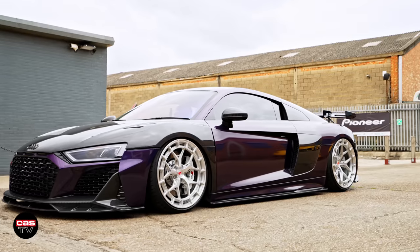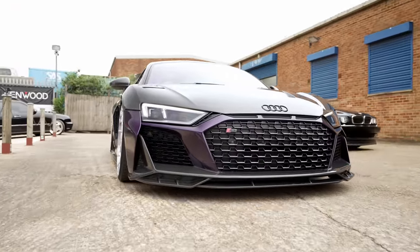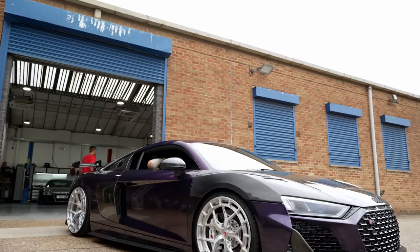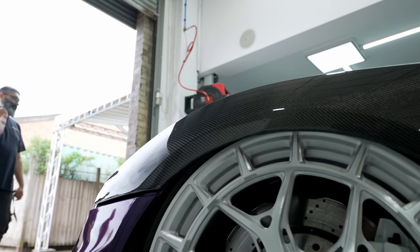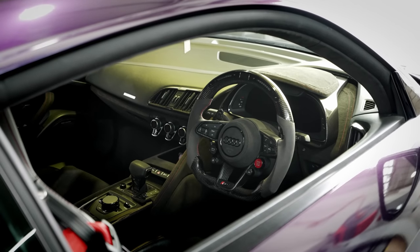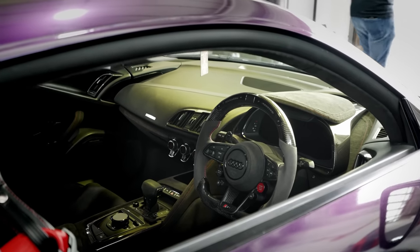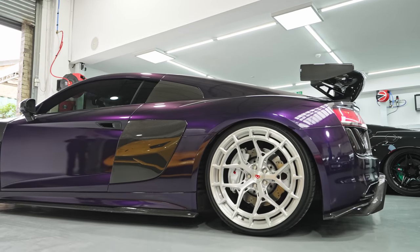Today we've also got Steve, who's driven down all the way from Scotland — he did a six-hour stint yesterday. Thank you very much for bringing your lovely R8 down, which is running a full airlift set up with 3H management. These are absolutely beautiful. He's running 20s on the front, 21s on the rear, and he's also recently had it re-wrapped in purple. Car looks absolutely killer.